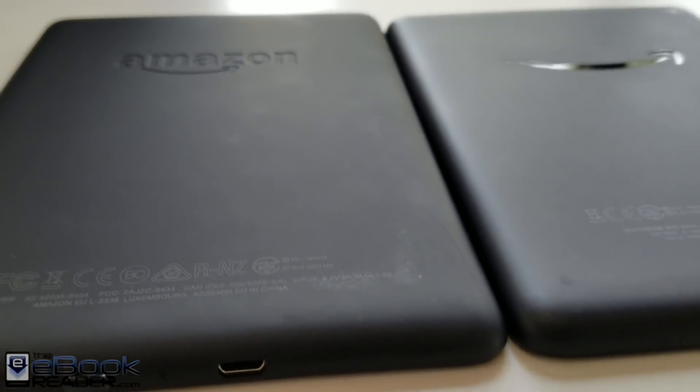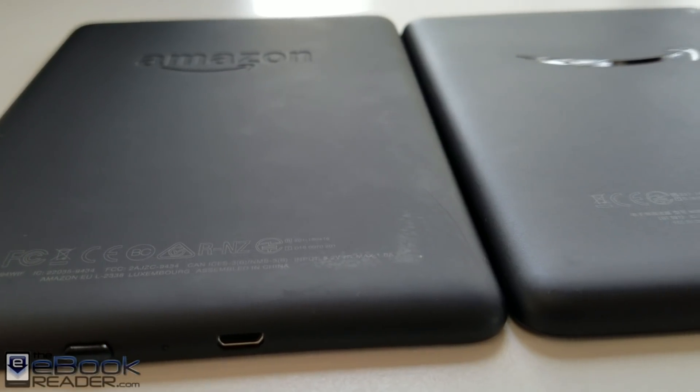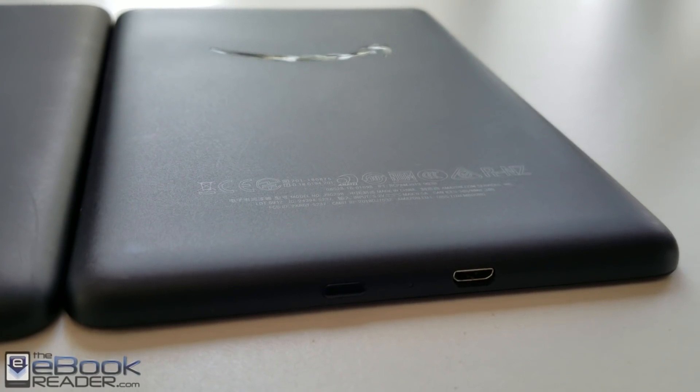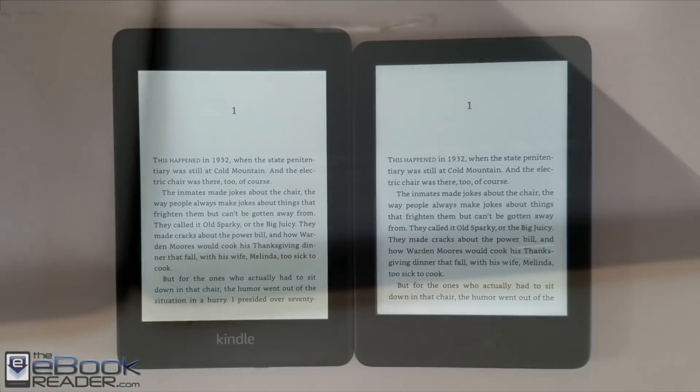On the back you've got the Amazon logo on the Paperwhite. It has a rubbery coating, whereas the entry-level Kindle just has a plastic back with more of a texture to it, kind of like paper.